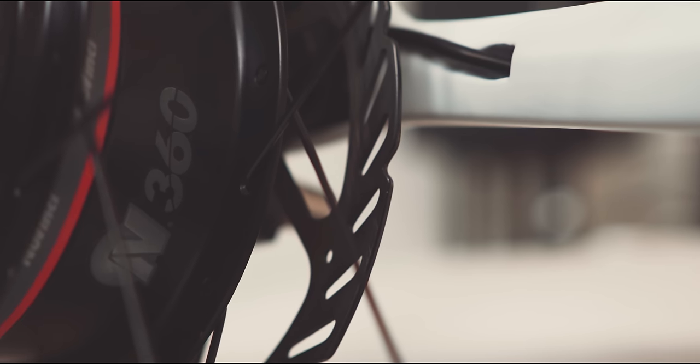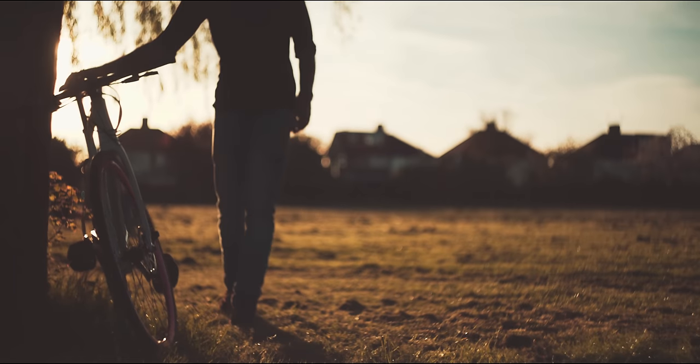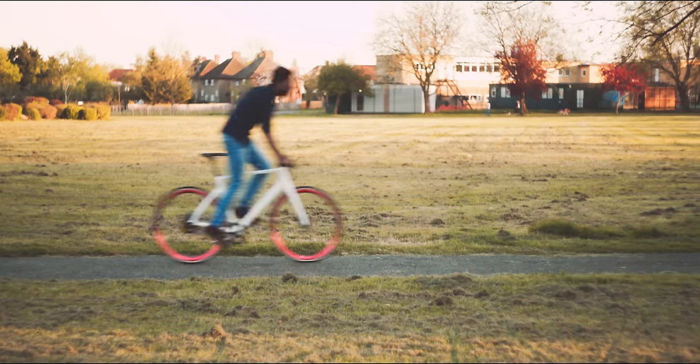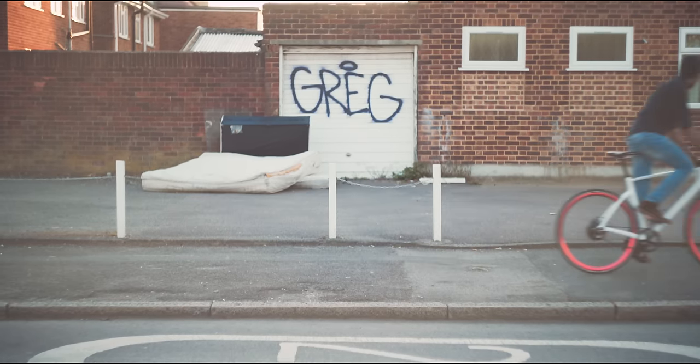I've opted for the multi-geared version, which houses the N360 Gear Hub from CVT. Compared to a normal gear system, this one is internal and self-contained, so there's no shifting from gear to gear — it's a gradual change, which totally weirded me out. It feels crazy, so if you can, check it out in person.